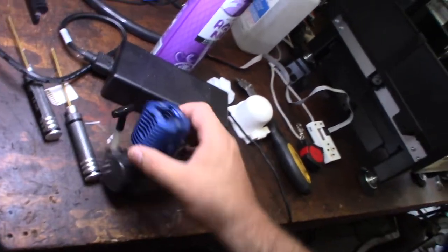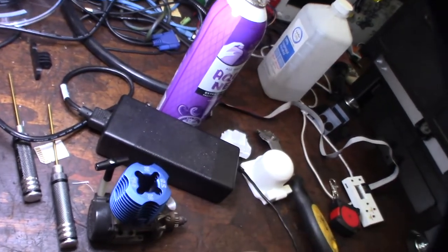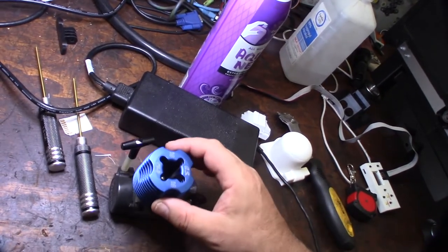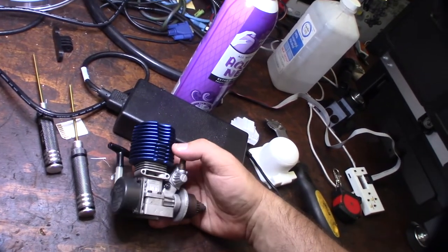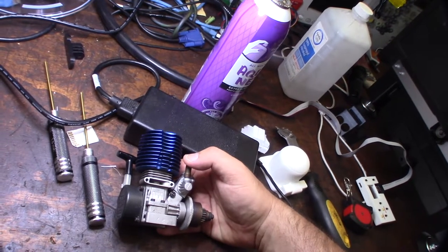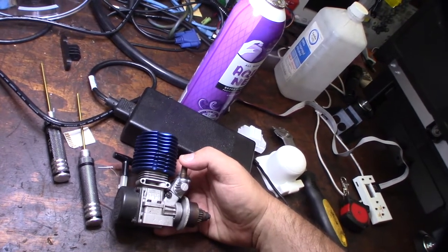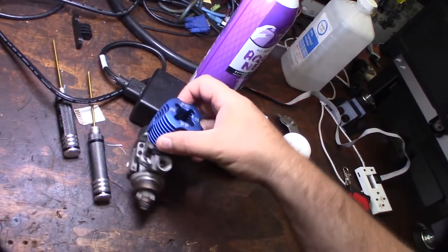One of the most important things for me appearance-wise is the head. I wanted to find one with a clean head. Some people online are selling these brand new for like six or seven hundred dollars on eBay, so they're not cheap and they're hard to find — very desirable engines.